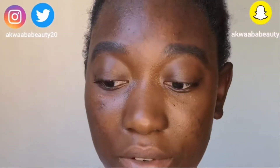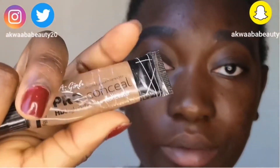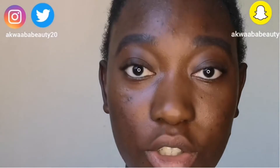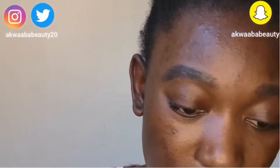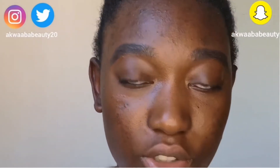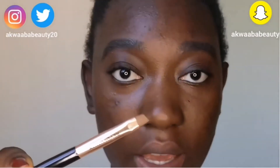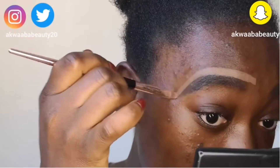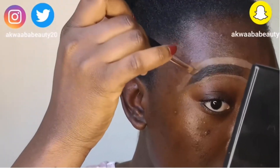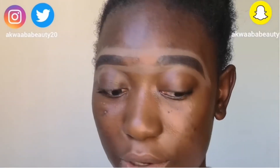So once I'm done filling my eyebrows, I'll then go in with my LA Pro Girl Concealer in the color dark cocoa and I'll just use that to conceal my eyebrows. And with concealing my eyebrows, I'll be using this brush from Revolution — it's a very angled brush. I'm done. This is how I do my eyebrows.